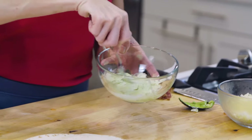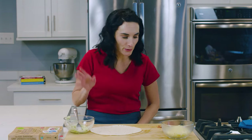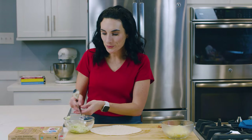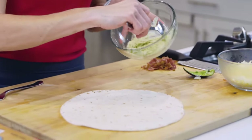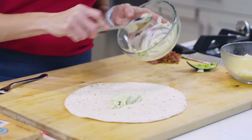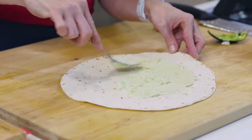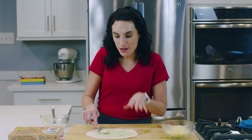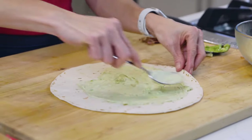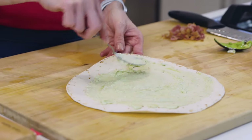We have a delicious avocado mixture and a tortilla. It's always good to have the right tools around — a spoon. I'm simply going to take this avocado mixture right into my tortilla, and then with the back of the spoon I'm going to spread it. This is gonna be the sticky part — like peanut butter in a PB&J. This is what is going to hold the bacon and cheese so you can roll it up and slice it into pinwheels.